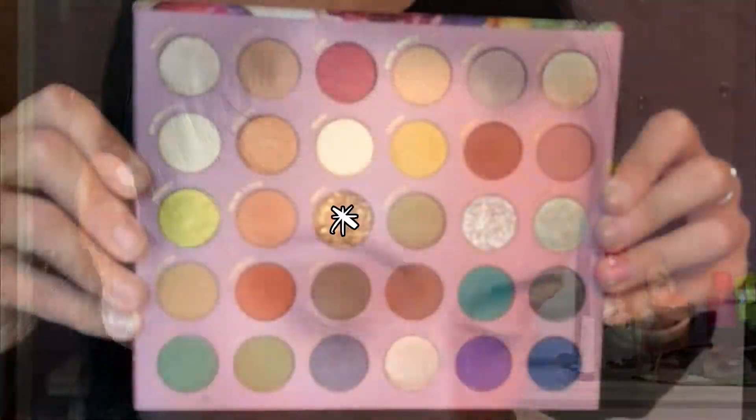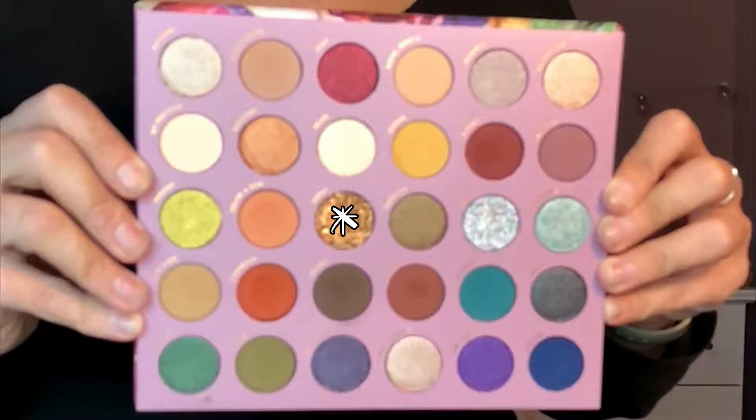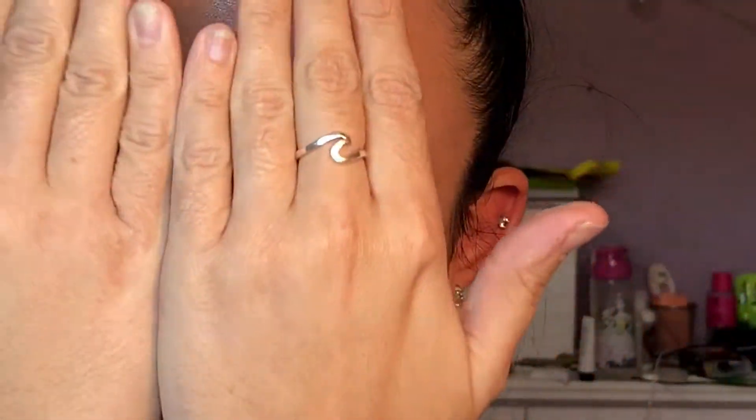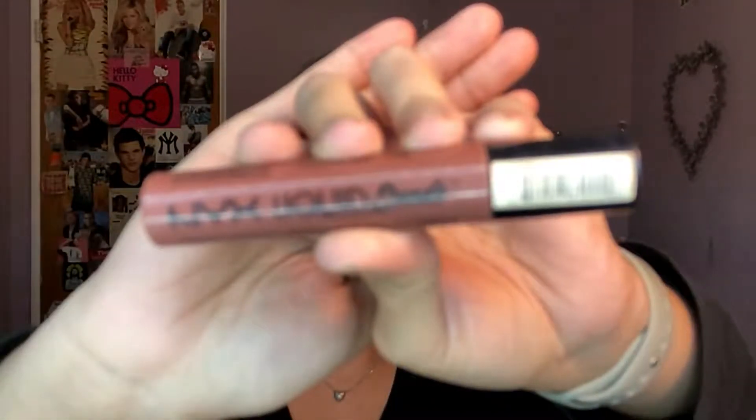Next I'm going in with Topaz, which is just that fall-vibes shade — it's like oranges and yellows and red glitter — and I'm just patting this on the lid. This did have a little bit of fallout; I didn't use any glitter glue or anything, but you might want to if you try this out. Next I'm just going to finish everything up.